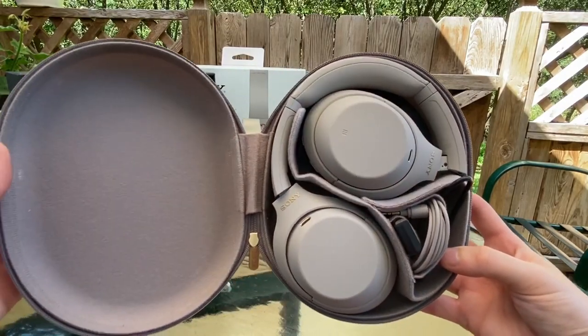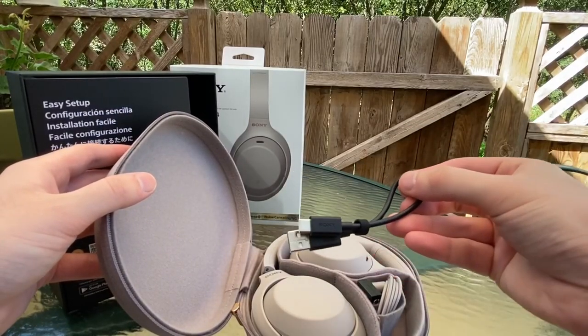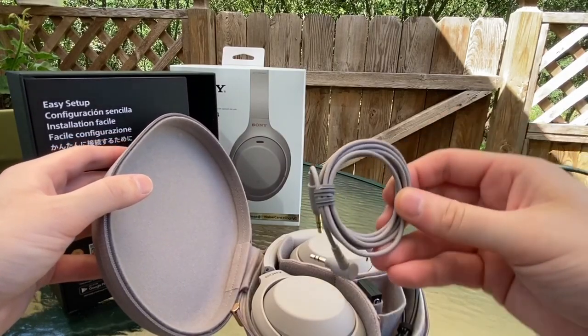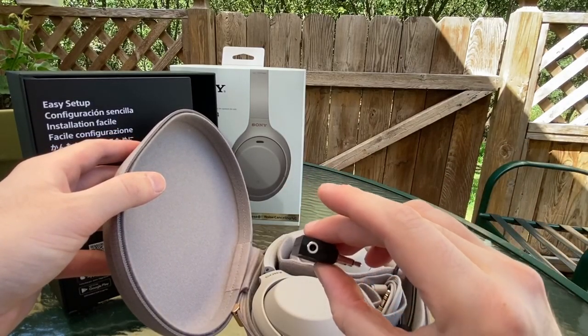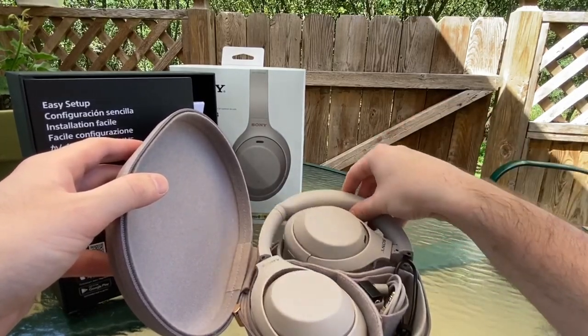Wow, look at those headphones — the XM3s, the previous generation, look very similar. We do have the USB-C cables, we also have our 3.5mm regular cables if you want to hook it up to your regular audio jacks, and we do have our plane adapter. Pretty standard for any of these travel headphones — the Bose came with the exact same ones.